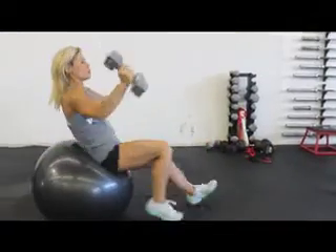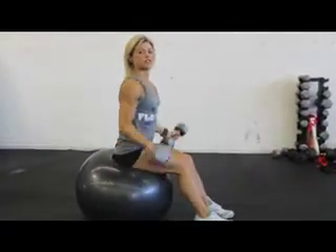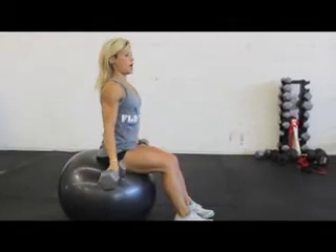From there, roll up on the wall and you're going to do bicep curls, anywhere from 10 to 15 repetitions.